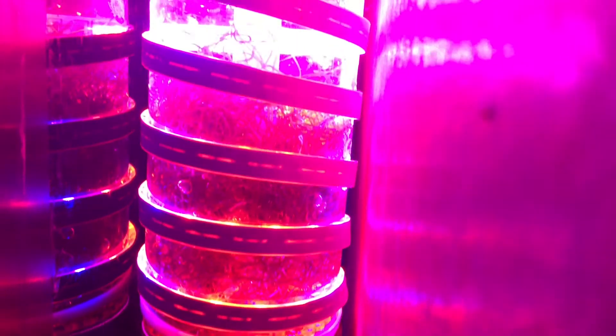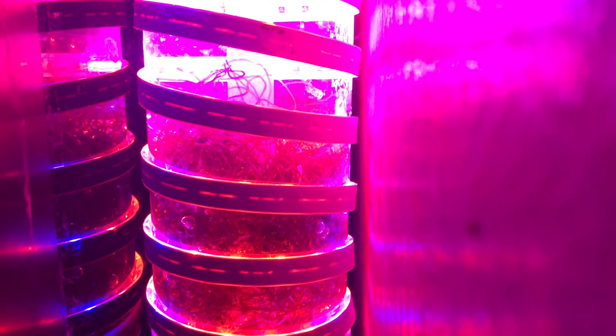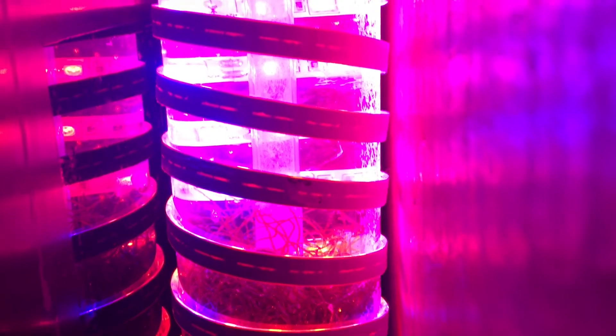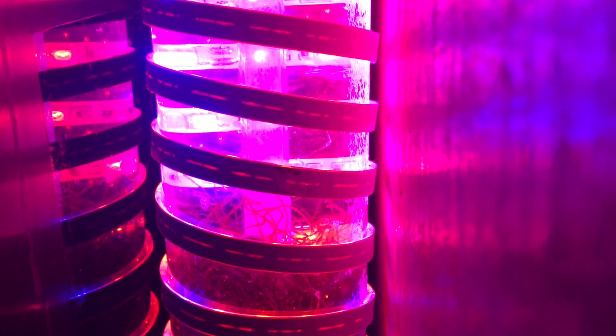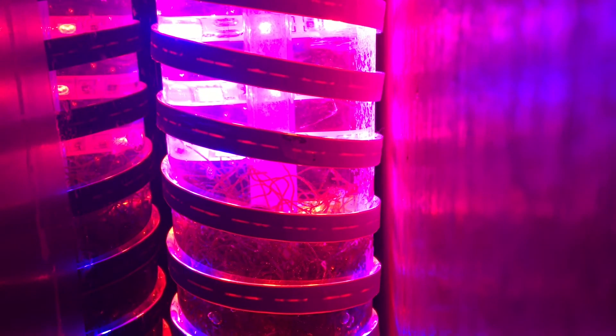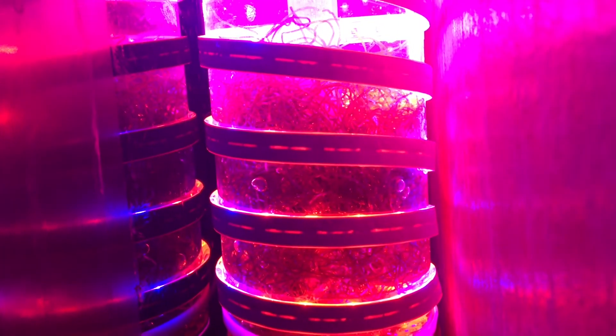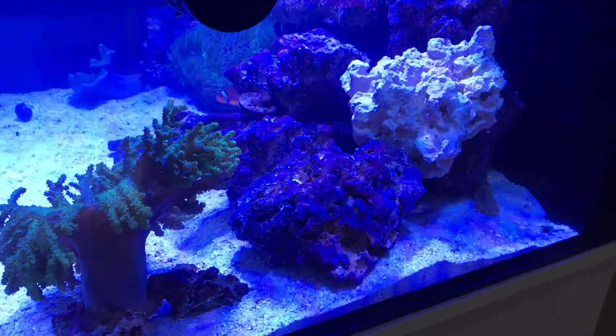Let's go ahead and turn this thing on — and here it is, it is completed! The reactor is fully fledged and working. I have added some cheato into the reactor just to see how it works. I doubt the cheato will grow for now because the tank is pretty new and there are barely any nutrients in the system, but regardless you could always give it a try. You can adjust the flow based on the valve — I'm just showing what kind of flow I'm running through the reactor and I might have to play around with it.